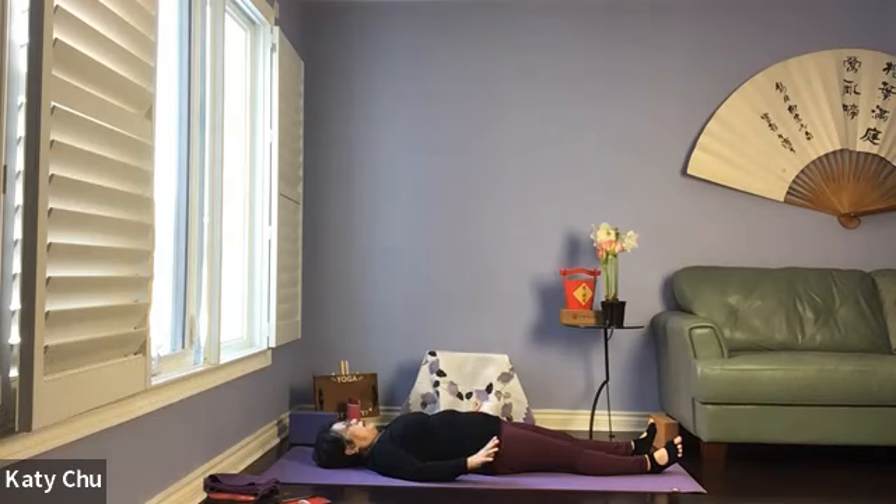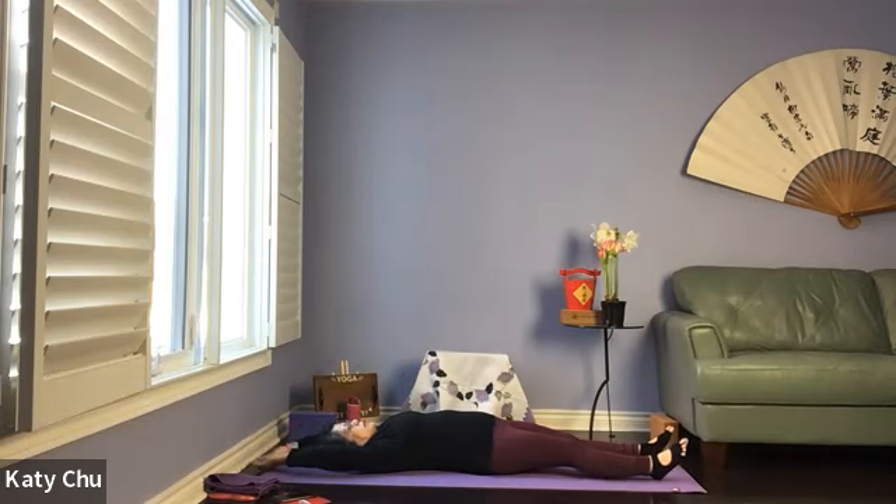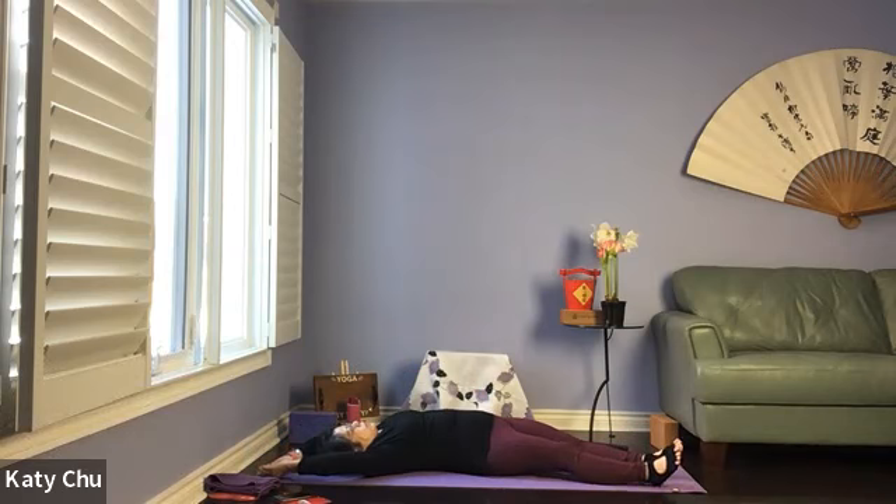We will slowly open up the eyes, wiggling your fingers and your toes, gently turning the neck left and right. Bring your legs together, point your toes. Inhale your arms up and above the head — full body stretch. Walking the hands and the feet over to one side.